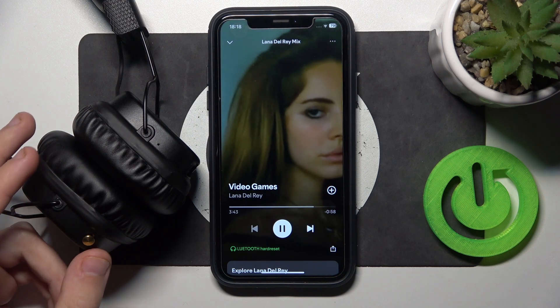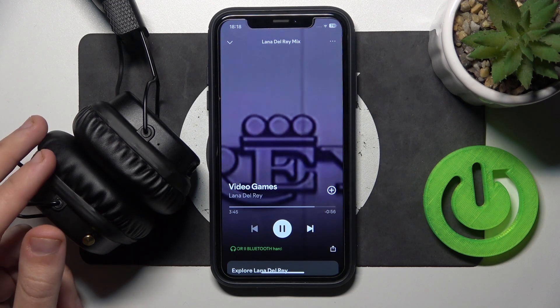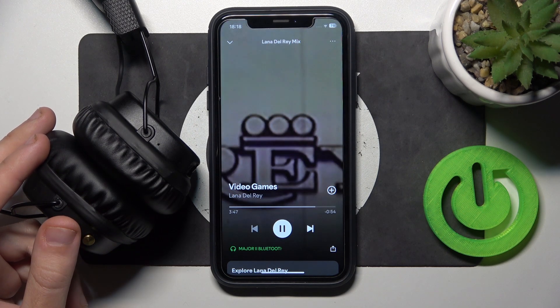Now, to lower the volume, push the control button downward.